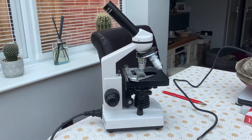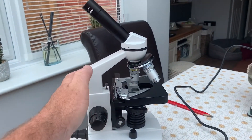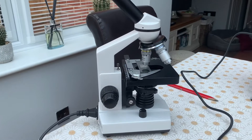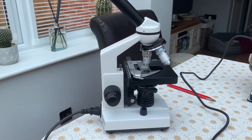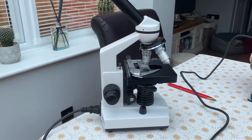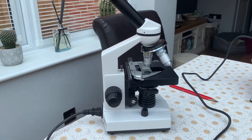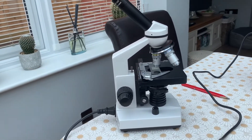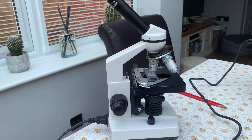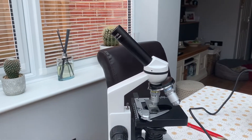So what to look for when buying a microscope? Well, first off, the construction — the actual casing that holds everything together. It should ideally be a nice sturdy metal construction. The cheaper plastic ones might work, but they can get thrown about sometimes, so it's better to have a nice sturdy metal one.